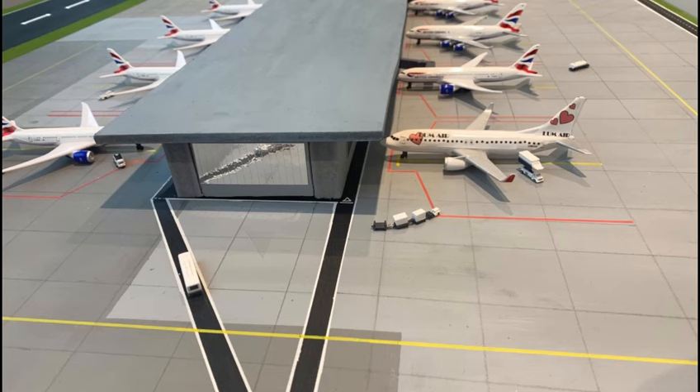Here you can see the terminal in daylight with the planes and the Gemini Jets GSE. I've also added base markings of red surrounding the aircraft as well as the majority of the taxiway in yellow.